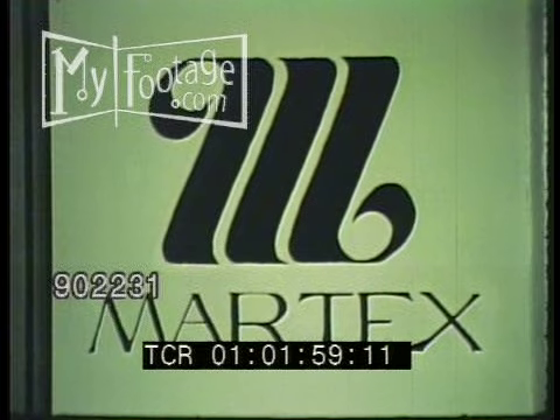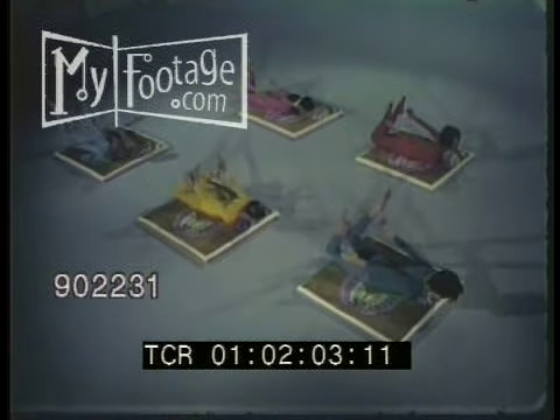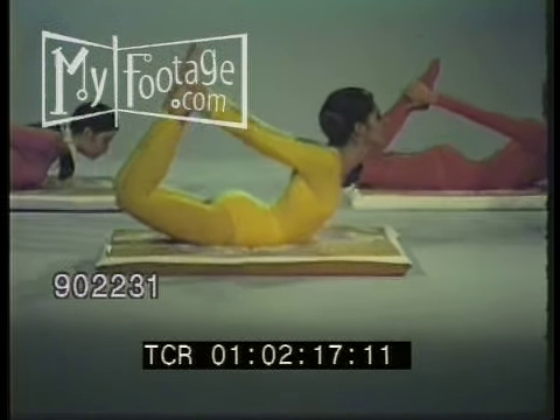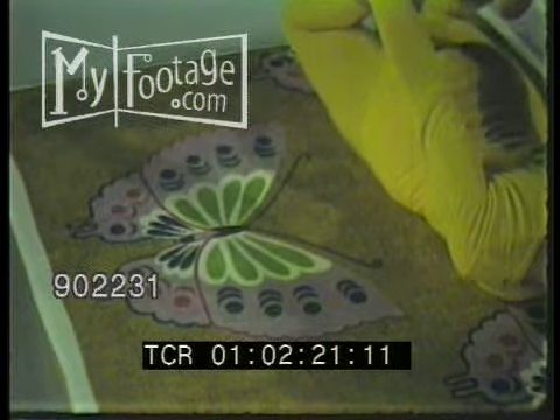Now to Mar-Tex Shape-Up number one: The Butterfly. Think mini-skirt. Think legs. As you bend your knees, grasp your ankles, arch up. Arch up. Hold. Relax. Arch up. Hold. Relax.